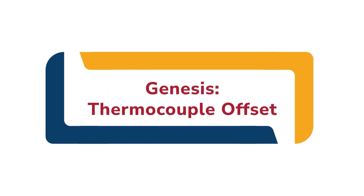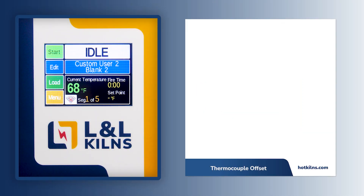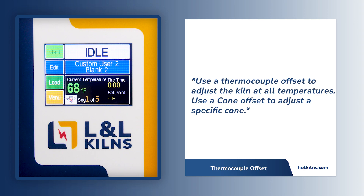In this video, we will show you how to create a thermocouple offset on the Genesis controller. A thermocouple offset is used to adjust a zone of the kiln at all temperatures, so this setting would affect all cone temperatures equally.